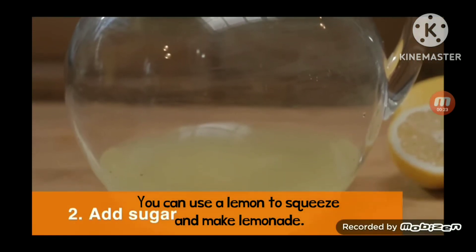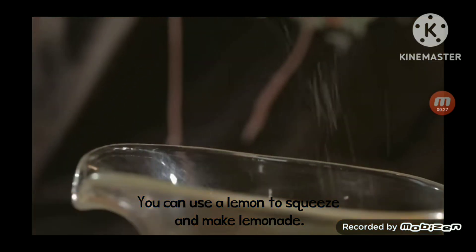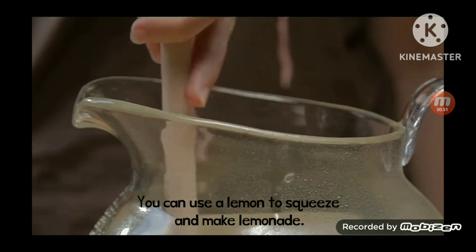Step 2: Add sugar. Measure one cup of sugar and pour it into the pitcher. Stir until the sugar dissolves.